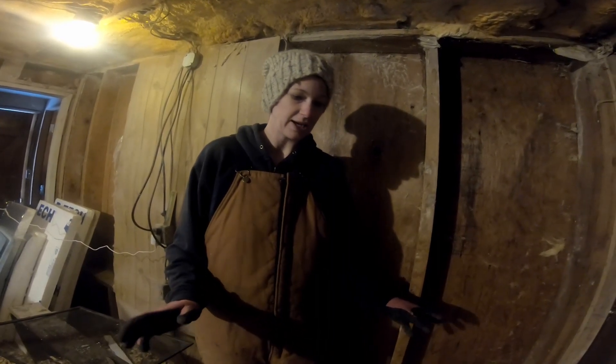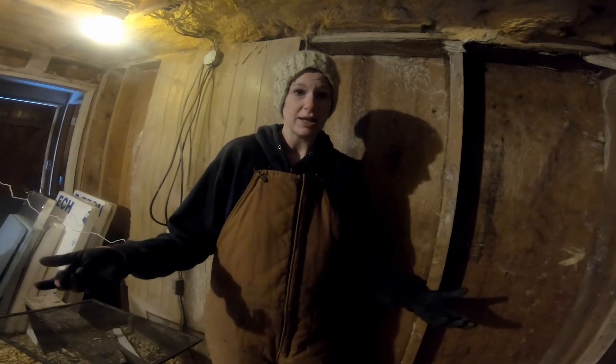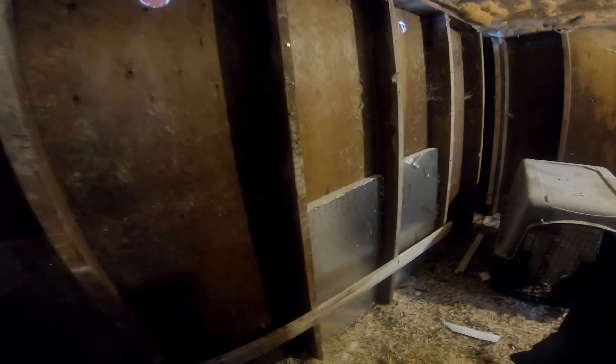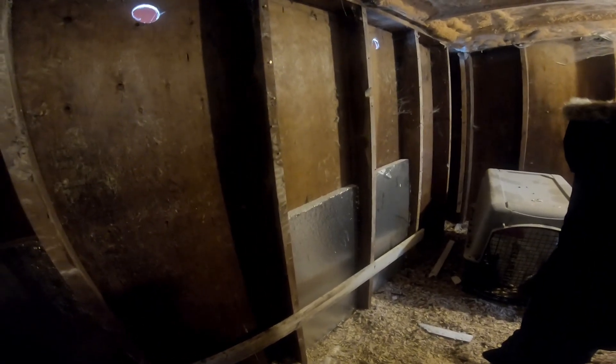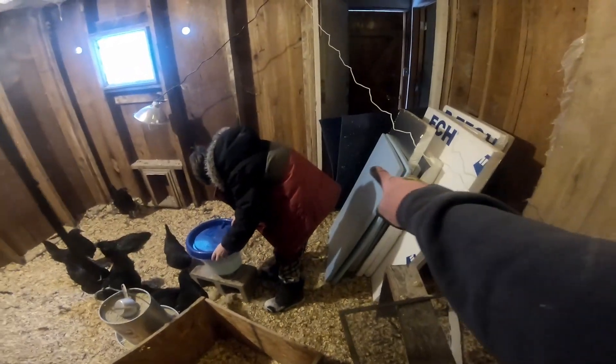I took this time to go ahead and insulate the coop, since I've been needing to do that. I didn't buy any insulation — I just used what I already had in the building. It's some styrofoam insulation. If I don't cover it, the chickens will peck it, so I found these blue mats.